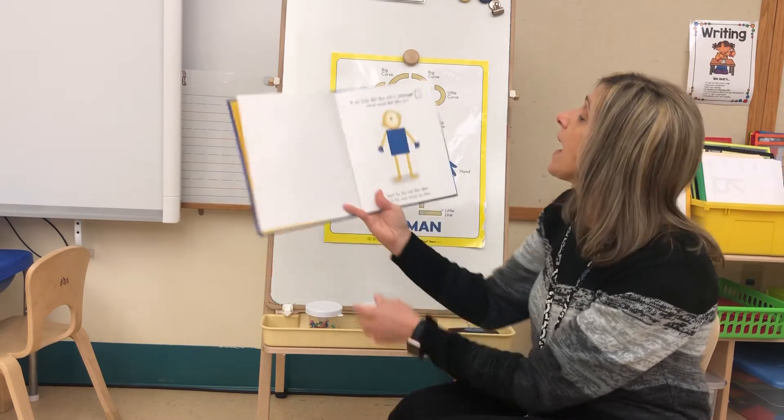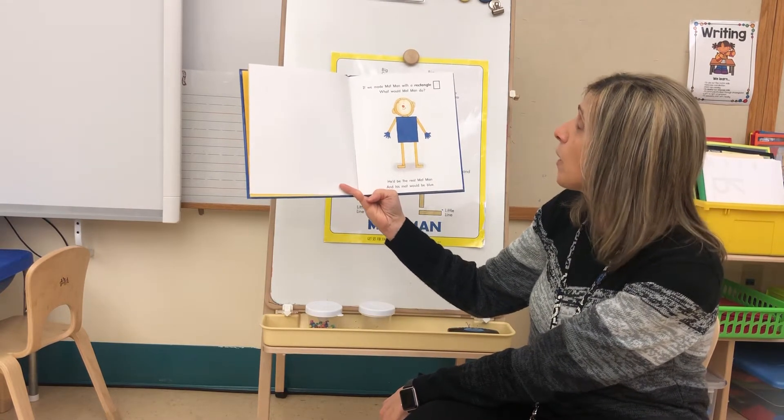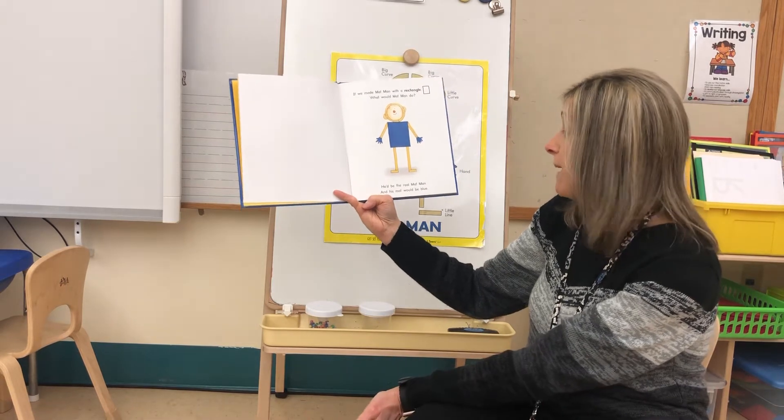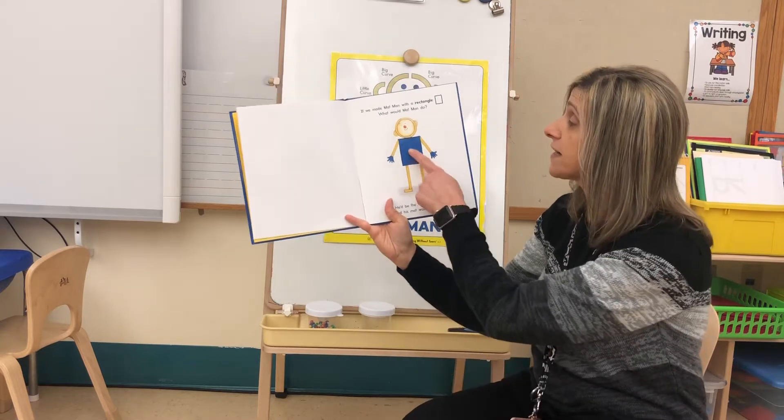If we made Mat Man with a rectangle, what would Mat Man do? He'd be the real Mat Man and his mat would be blue. There's his rectangle body.